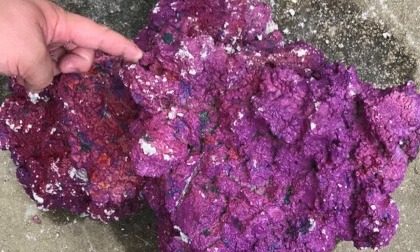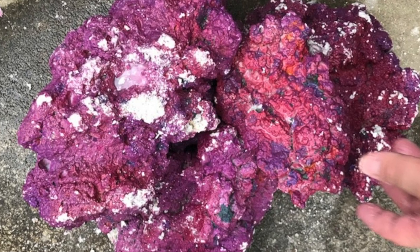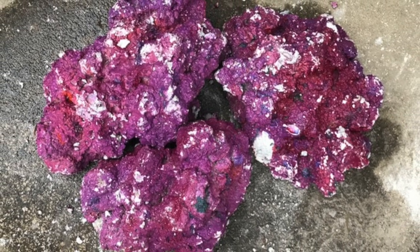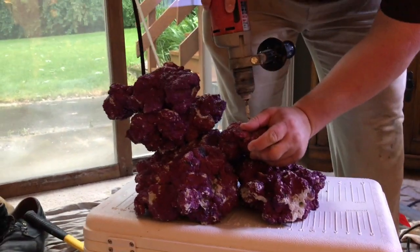It took us a good part of a day. We ended up making two rock structures, which you'll see at the end of this video. It ended up raining partway through so we had to move inside, but we did get everything put together and drilled. This is the final structure going together right before we moved in.